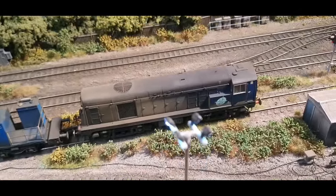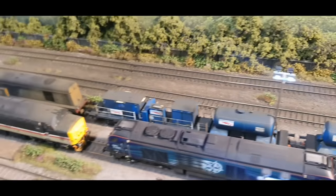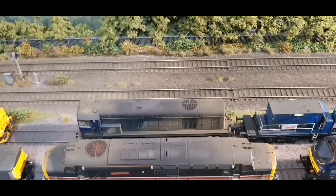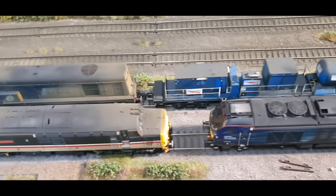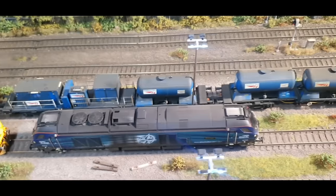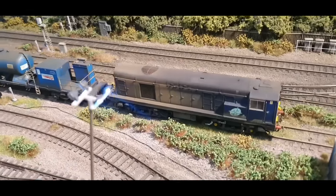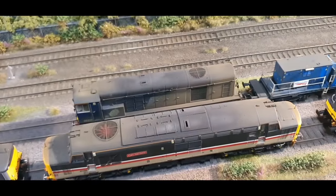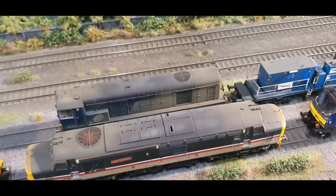We've got Class 20s — 30s on the RHTT train. The RHTT train caused a lot of controversy last month because I put one of the water tanks in the wrong place for the Yorkshire circuit. Jesus, have you got nothing else to worry about! So 2309 and 312 are new additions, weathered up at the beginning of March.